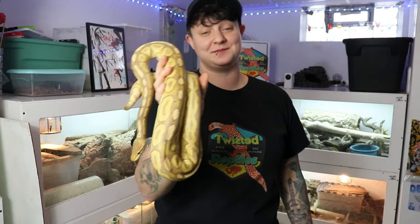Hey guys, Nicole here with Obscure Reptiles and Caging, and today we're going to be showing you the anatomy of a ball python. So let's get started.